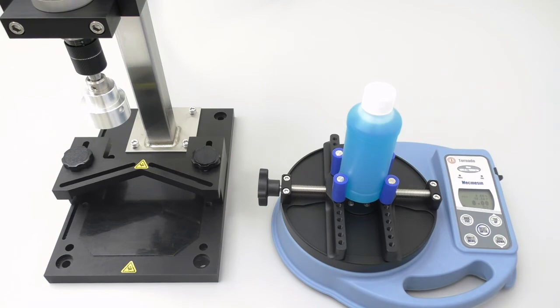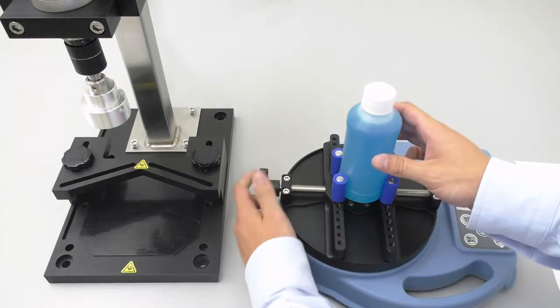The trial resulted in a removal torque of 10.24 inch-pounds, which is nicely right in the middle of our targeted removal torque range. Now we will perform additional trials until we are satisfied that the caps tightened by the capping machine always remove within the approved range.